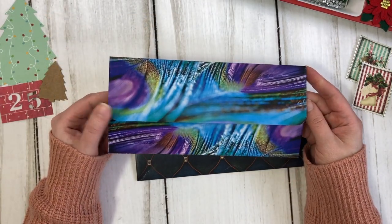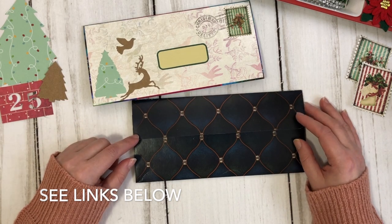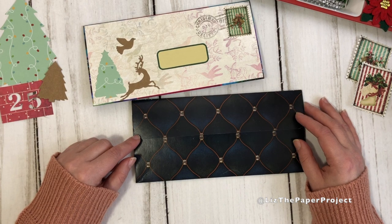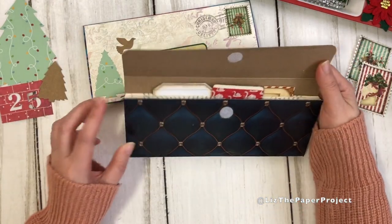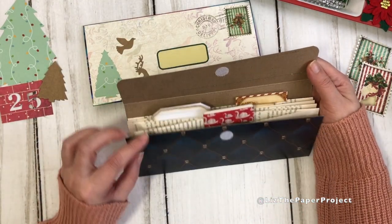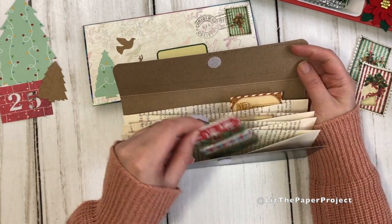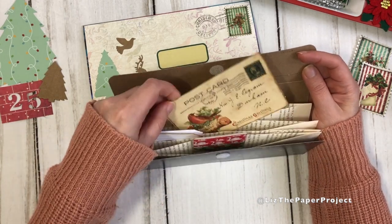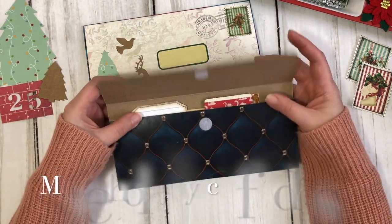I'll link that video up in the cards above just in case you haven't seen it. This one is so much easier to make because you've already got a nice sturdy thick cover from your tissue boxes. I'm also going to show you how to make the pockets a little different than in the previous video — previously I showed you how to make them with book pages, but I've changed it a bit for this one. And I'm also going to show you a peek of other projects I've made that you might enjoy for the holiday season — easy peasy projects you can make at home.